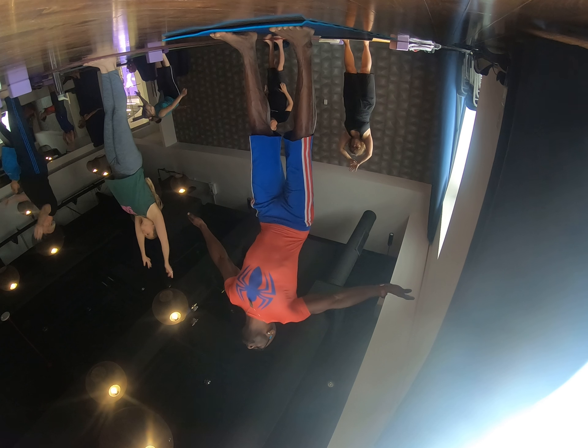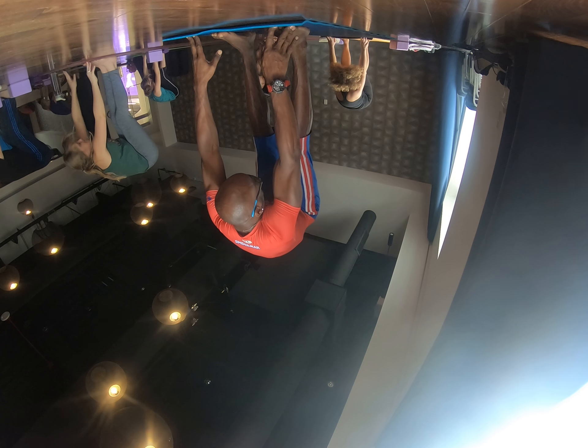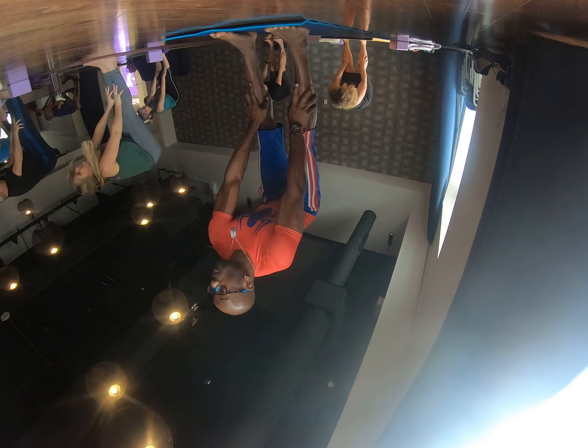Squat thighs, belly on, the legs come all the way down. Good. Inhale to a halfway lift, hands high on legs. Exhale back to forward fold. Let's do it a couple times.